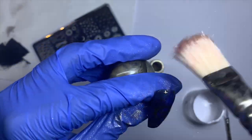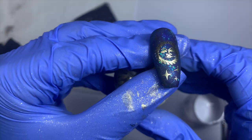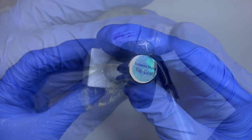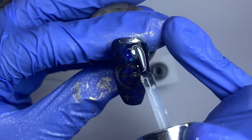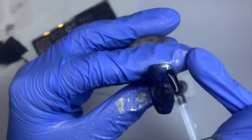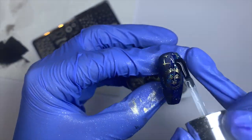I slowed this bit down because I find top coating so satisfying. Top coat, put it in your lamp, cure it, and that design is done. I'm going to show you another image on the plate and a more simple design now.